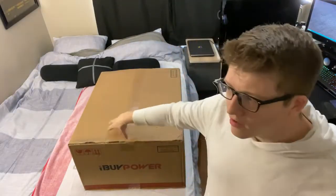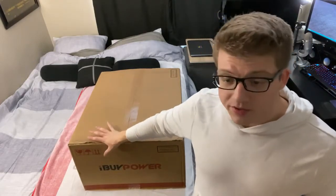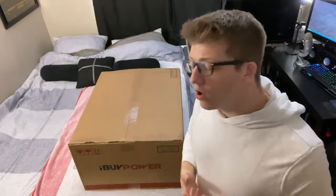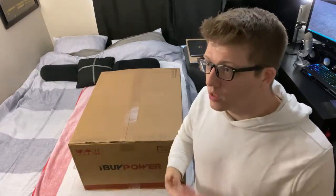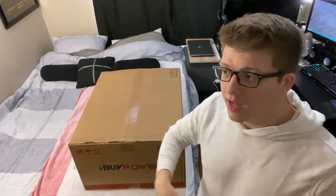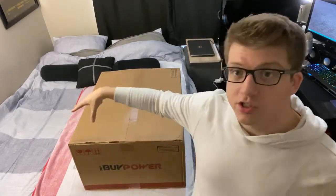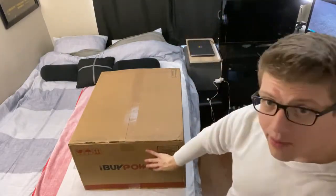When I built that computer, I just ordered the components and built it myself. This time around, I did some math and I was comparing the prices and it wasn't that much more expensive to have iBuyPower build it for me and ship it to me. It just saves me the headache of building it myself. They supposedly have professional wiring to maximize airflow. So I figured I would just order the computer, have them ship it — it's custom built, I customized all the components — and I want to open this up for you guys to see what the computer looks like and experience it together.